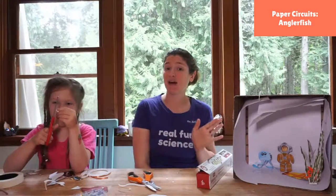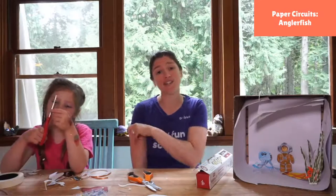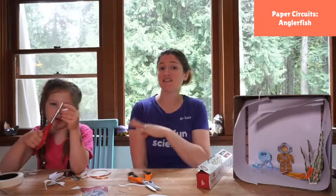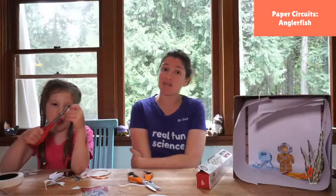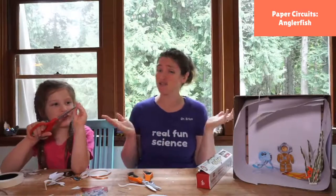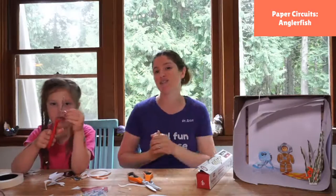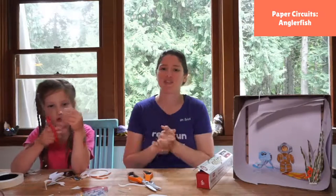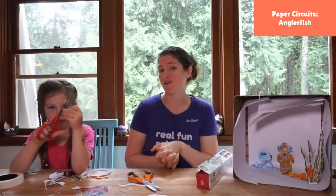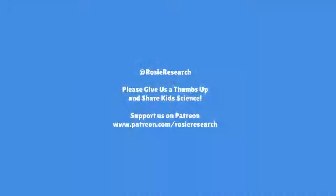I'm going to say goodbye to our YouTube friends — we'll see you tomorrow as we make jellyfish! And hello to our Zoom friends. If you want to get into Zoom, the meeting ID and password are all on our Patreon page at patreon.com/rosyresearch. Come as many days or as few days as you want. We'll be here in the fall too, doing something similar so you have a science specialist any day of the week. Goodbye, my friends — we'll see you tomorrow!